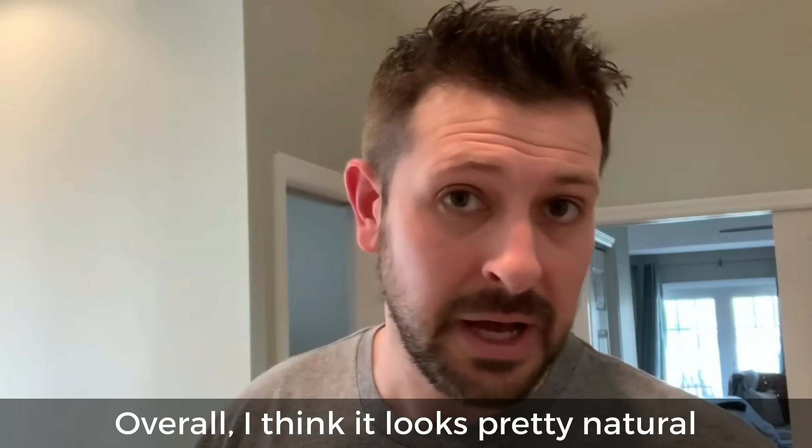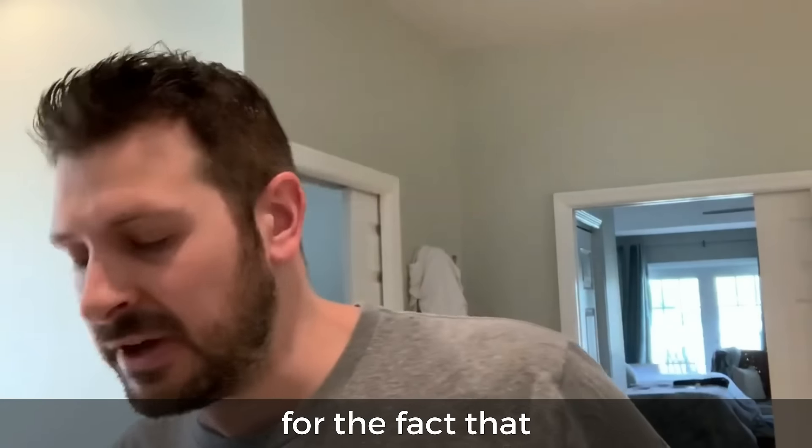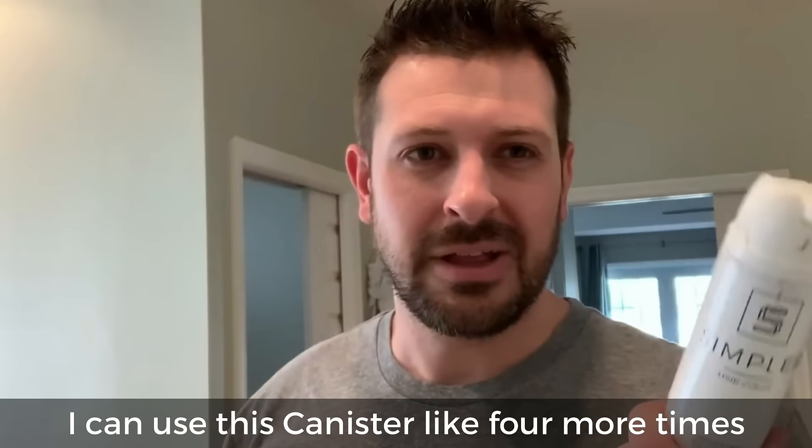Overall I think it looks pretty natural. I'm really kind of happy with this, and especially for the fact that I can use this canister like four more times.